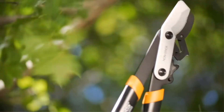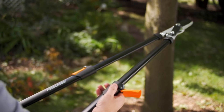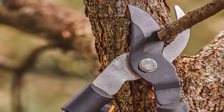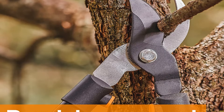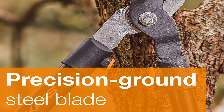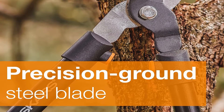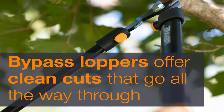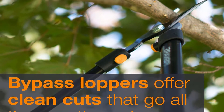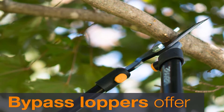These Fiskars bypass loppers are a solid choice. The rust-resistant stainless steel blades are hardened and precision ground, meaning they'll retain their edge over an extended period. The low-friction coating allows the blades to cut through wood easily and results in less sap residue. I found these loppers easy to use on green branches, with super smooth cutting action and no tearing of limbs or ragged cuts, which tend to make a tree more susceptible to disease.